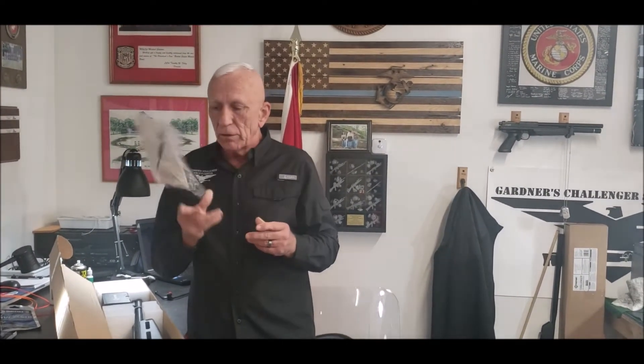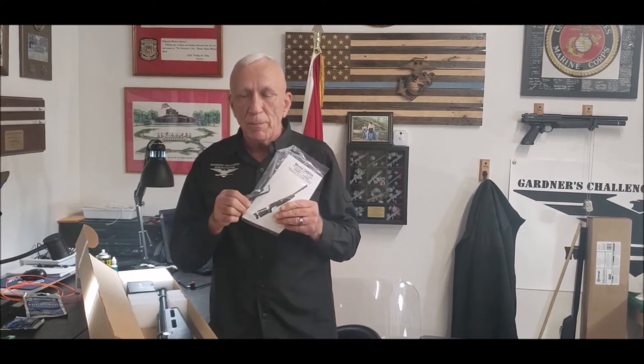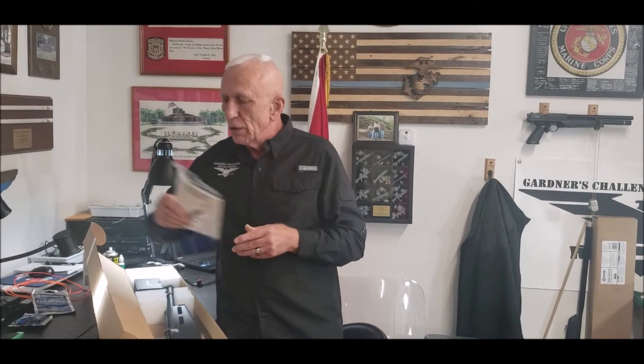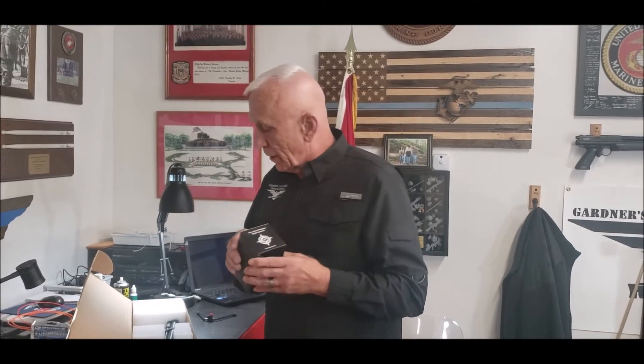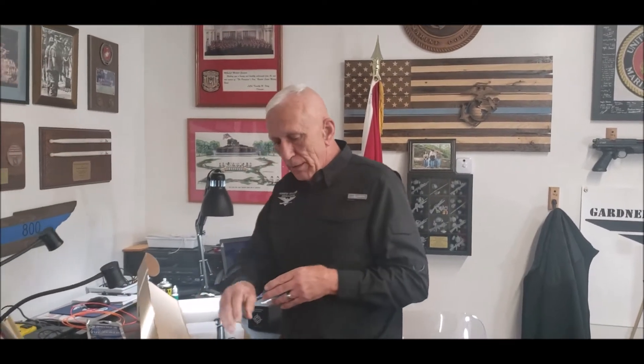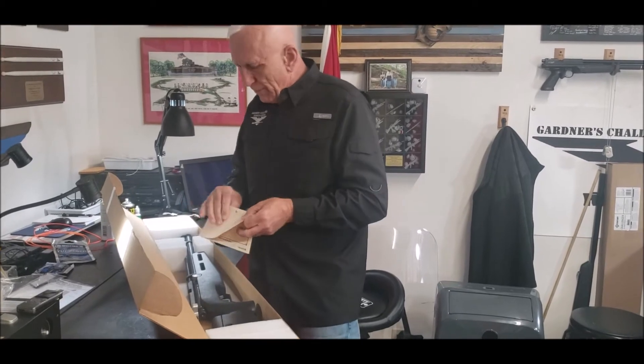Don't be like most guys and throw away the owner's manual. You want to hang on to this — it's got a lot of very good, useful, important information in it. Also comes with a couple of allen wrenches that you can use to do adjustments on the rifle. Comes with sights — these are the new Challenger precision sight sets that come with the rifles when you order them. Also got a shot record showing they fired the rifle off.